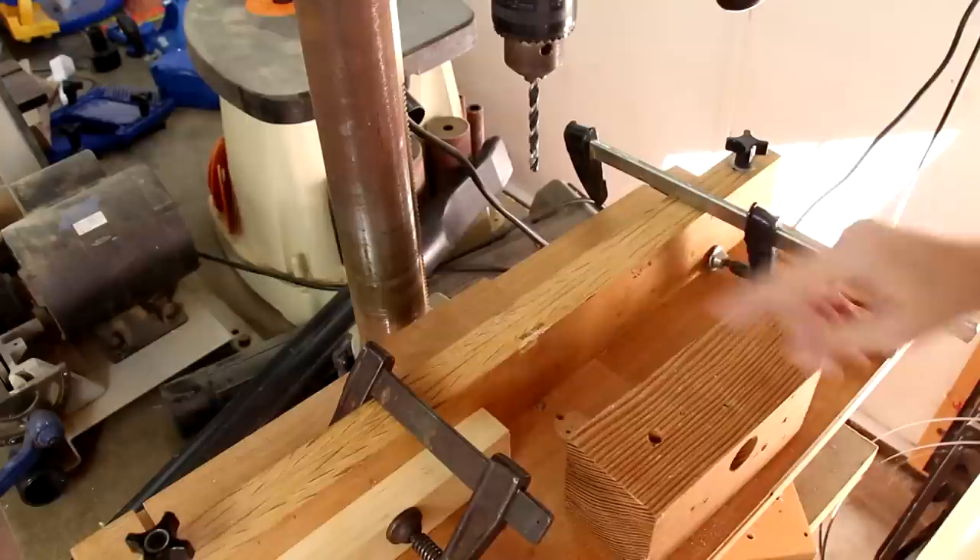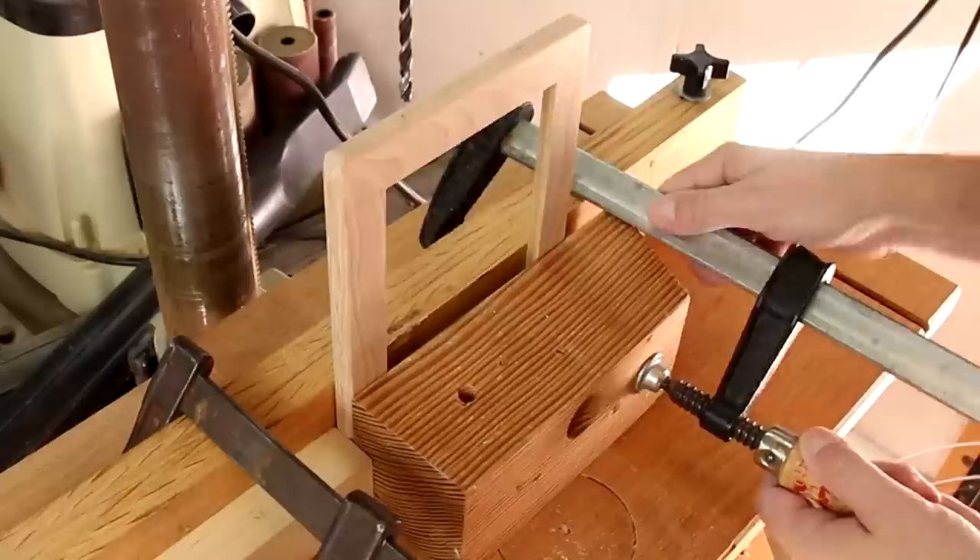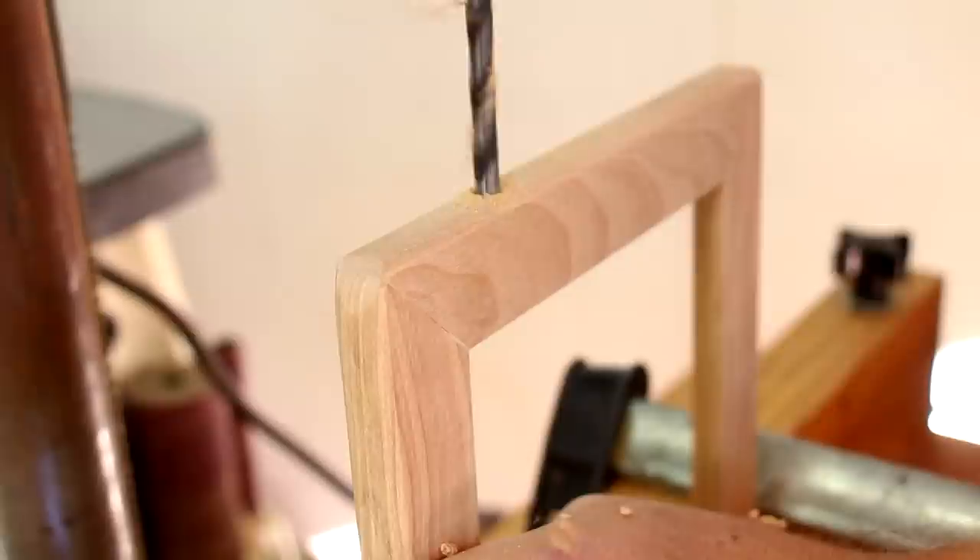I've clamped a stop block on this side of my fence and I'm just going to clamp everything else in place. The trick is just to keep this as square and vertical as possible. Now I'll flip it around and do the other side.